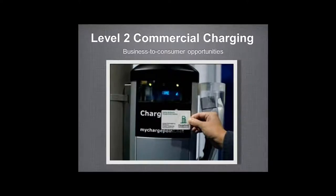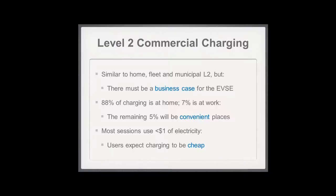I'm going to pick up where Tom left off and continue with Level 2, specifically addressing commercial cases. Unlike home or fleet situations where the charger cost is part of the car's cost, if you're a business offering a charger to customers, you need a business case. From surveying EV drivers, we've learned that almost all charging is done at home — 88% at home and 7% at work. That only leaves 5% elsewhere, so if you're offering a charger and hope customers use it, you need to be somewhere convenient to fit into that 5%.